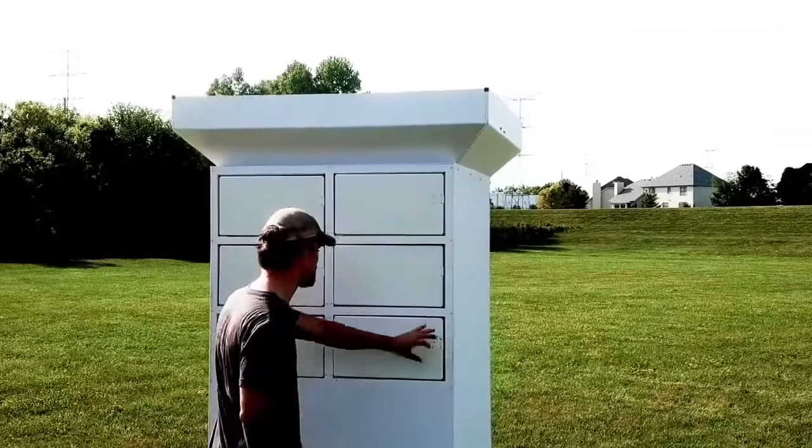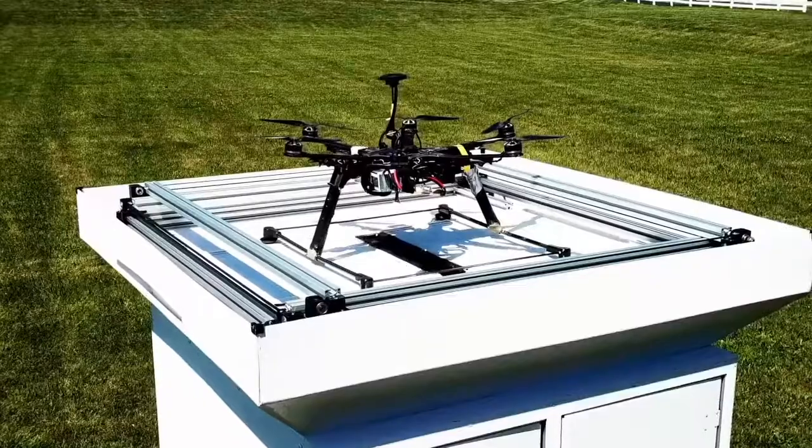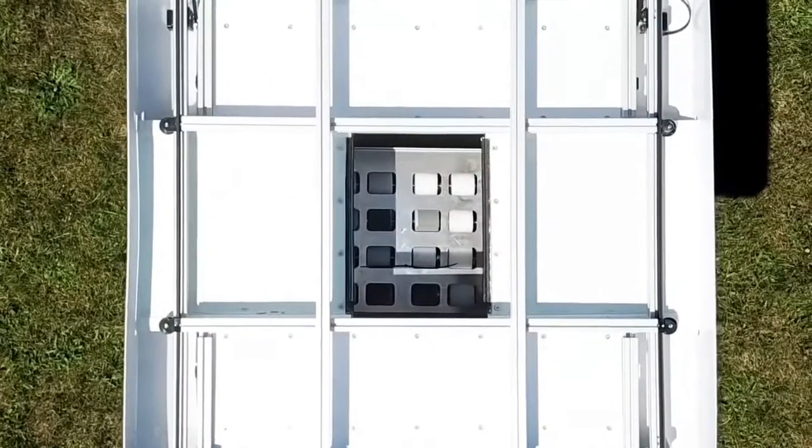My name is Sean McShane. I work as the manufacturing engineer at Valkyrie, and we at Valkyrie create a drone delivery landing station and drone delivery solutions.